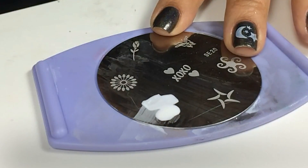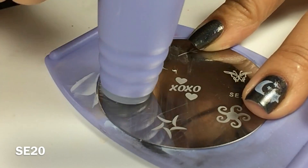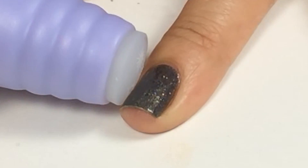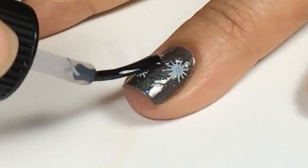I'll show you how I created this look with Salon Express Plate 20. The trick is to roll the design from the stamping plate and roll it onto your fingernail. Apply your top coat.